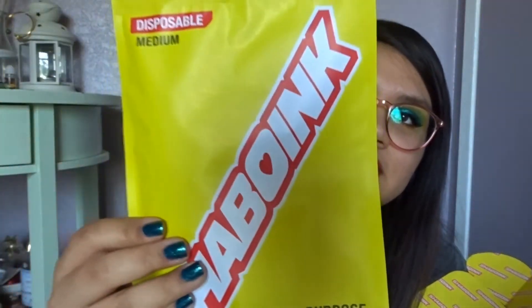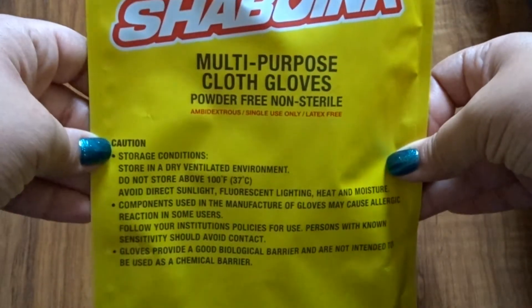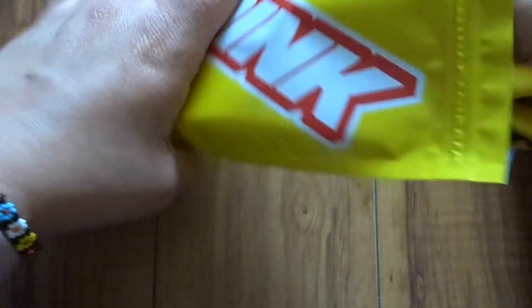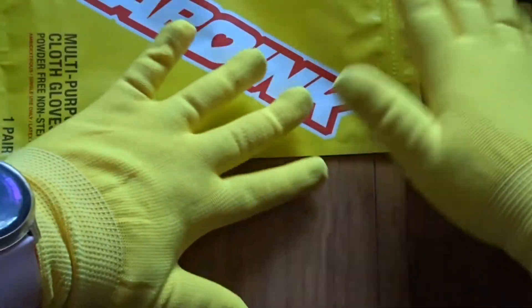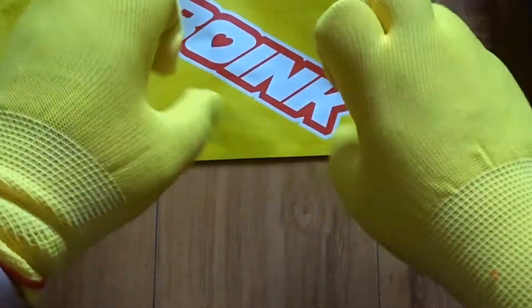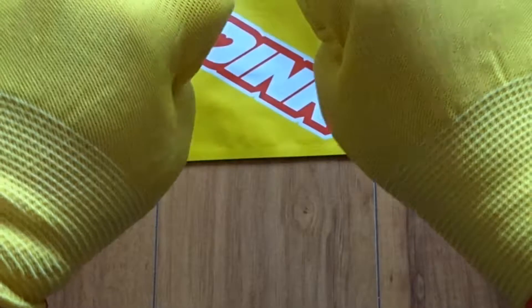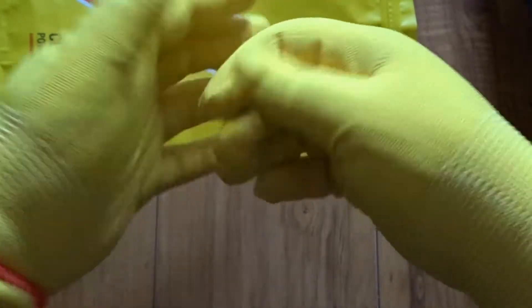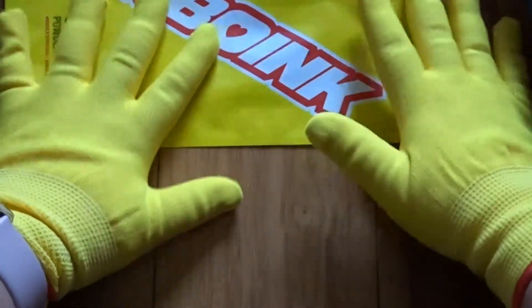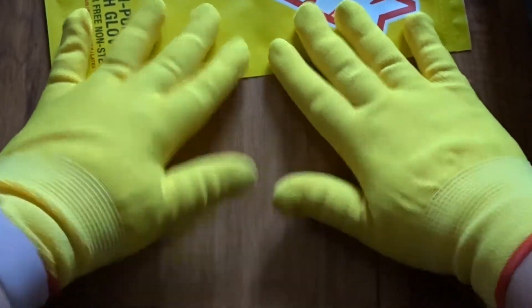And you get your disposable gloves — powder-free, non-sterile, medium sized. They feel pretty comfortable and have a little expanding band, so if you've got a bigger wrist I'm sure they'll fit just fine. They have a bit of stretch to them, so they'd probably fit bigger hands too.